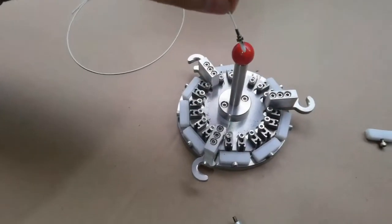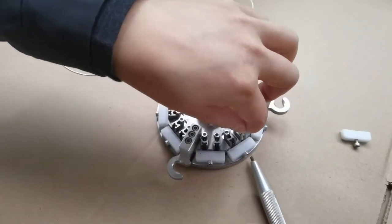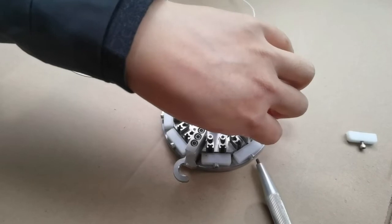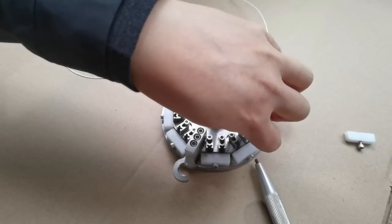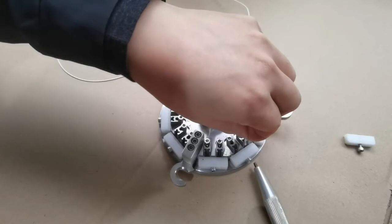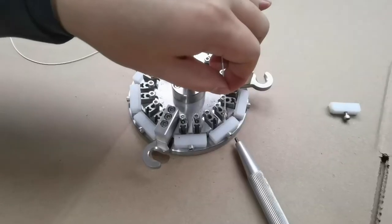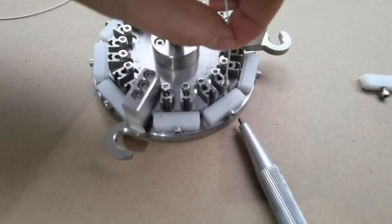After finishing polishing, loosen the screw, then put it inside.